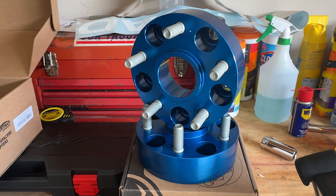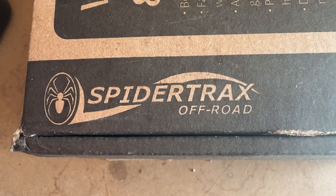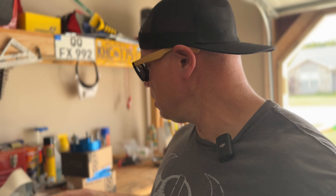This is the Spyder Trax one and three-quarter inch wheel spacer kit for the Jeep Wrangler and Jeep JT Gladiator. Spyder Trax makes this aluminum wheel spacer kit with matching lugs - it gives you everything you need including the Loctite to do the job. Spyder Trax uses a double anodizing process to keep them from wearing and tearing in the weather whenever your Jeep is out in the cold or on the trail catching some mud.